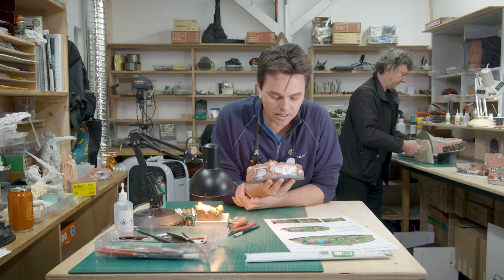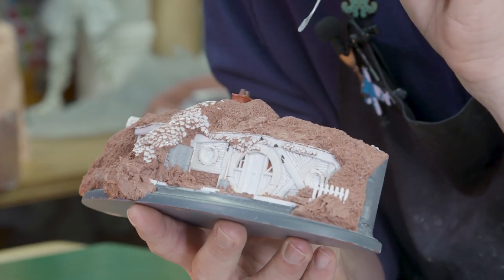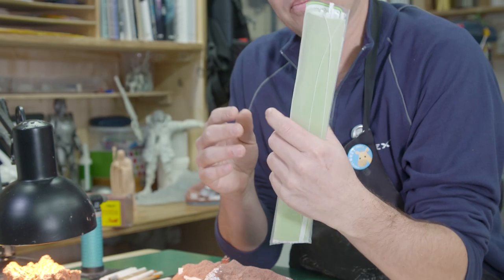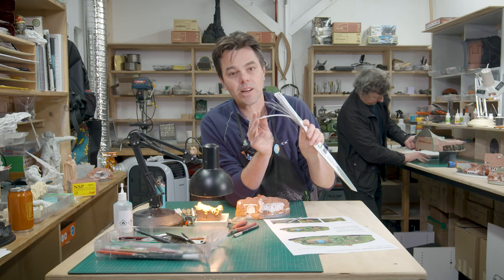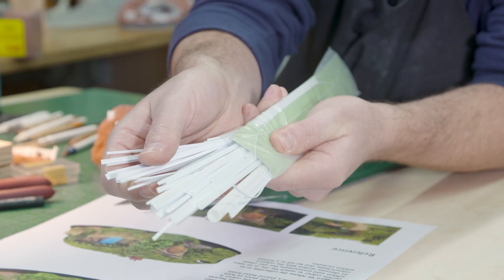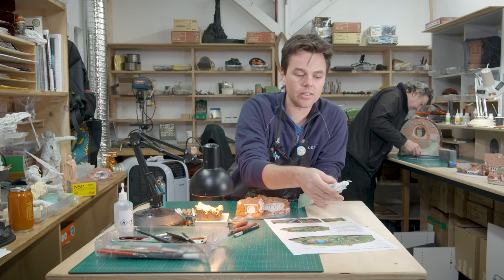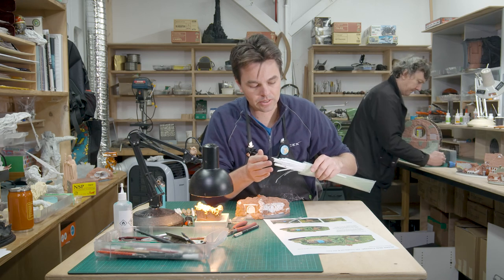Now, what I've got here — I'll give you a quick rundown. The white bits are plastic strips. We use Evergreen, which comes in a packet like this. This is my mixed bunch that I collect — all little bits of different kinds of plastic. With that we do a lot of our model making because they come in set sizes, so you get the hang of what size you're after.